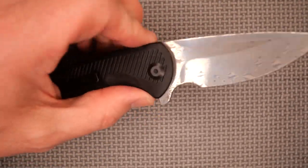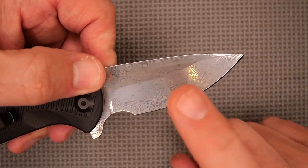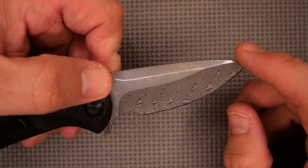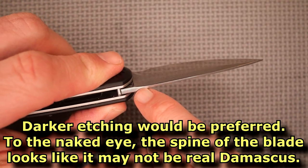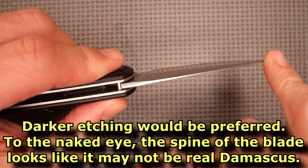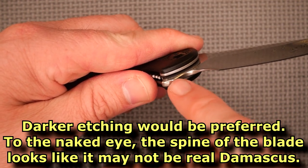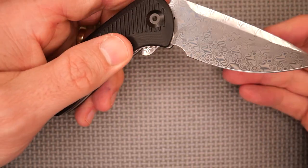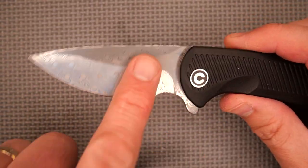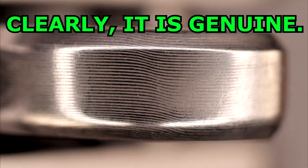This is sort of a rosebud Damascus. All the pictures on Civivi's website show a different kind of Damascus pattern. You can just barely see some lines in there but they've been polished over — to the naked eye it's really hard to see. So some people are going to say it's fake, not real Damascus. I trust that it's real. Every time Civivi has had their steel tested, they have the steel they claim to have. I've got no reason to doubt that this is genuine Damascus.